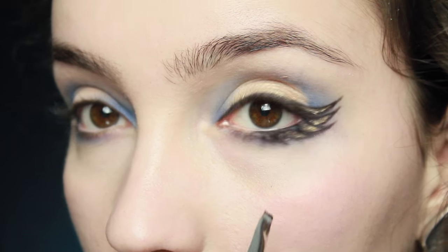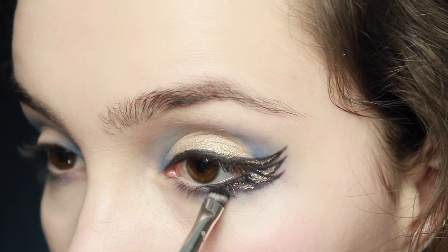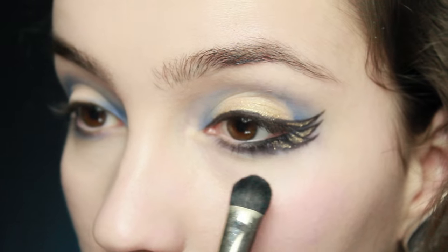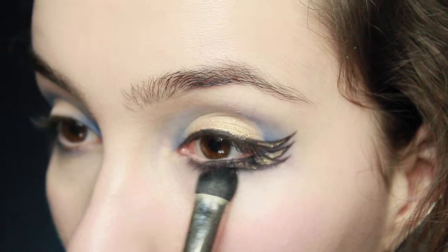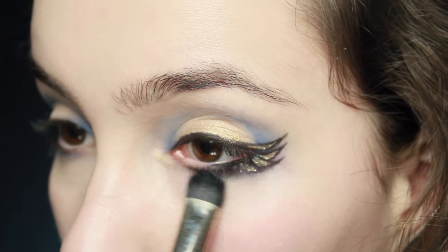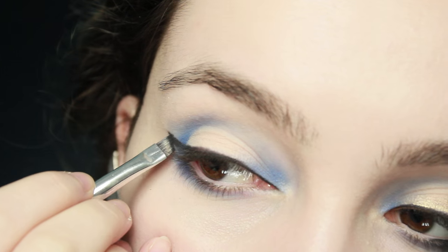On the lower lid, draw a few little lines like extensions of those feathers we drew earlier. Afterwards, take a fluffy brush and blend outward more towards the inner corner, making sure the wings on the very outer corner stay untouched.